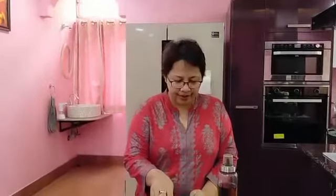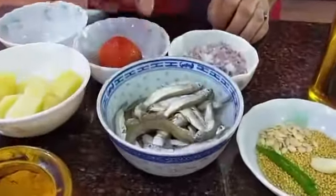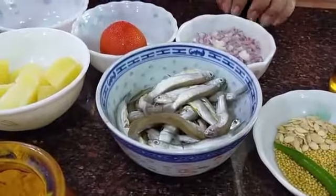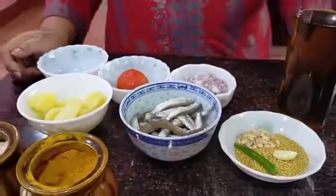Good morning everybody and welcome back to my channel. Today I would like to present a recipe with boreala — what we call boreala maas. This is a small variety of fish found very abundantly in Assam. We love to have a curry with this fish, and I've taken around 15-20 boreala fish to make a sorcery — boreala fish in mustard sauce — which is typically and authentically Assamese.